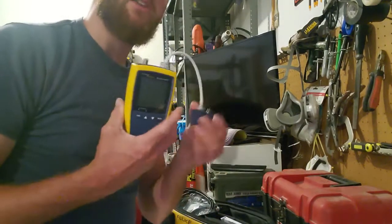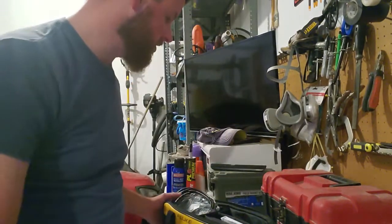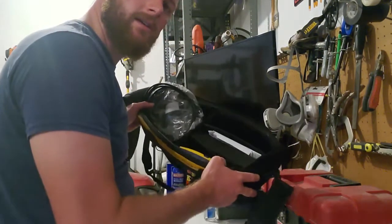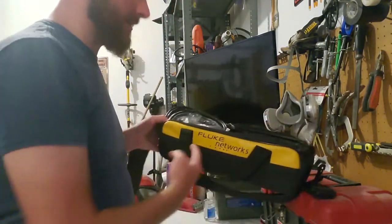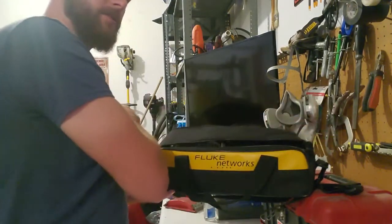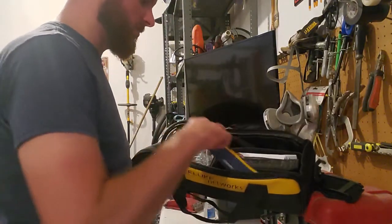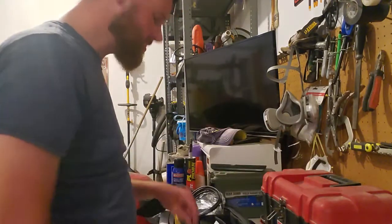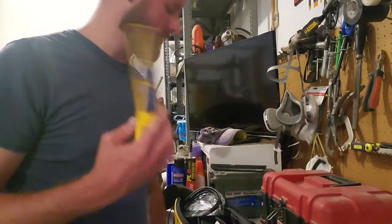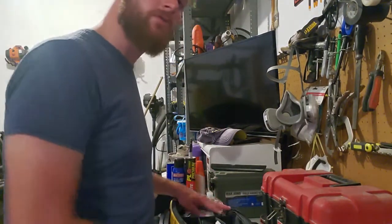The one I've got here is made by Fluke Networks. It's known as a MicroScanner 2 and it came in a kit. It's got this nice bag here that says Fluke Networks on the side. It's got a zipper that you pull back all at once, and it's got toner probes and cables. That toner probe comes in handy when you're trying to trace out cables — it can save you a lot of time. I'll show you in future videos how to use that if you don't know already.